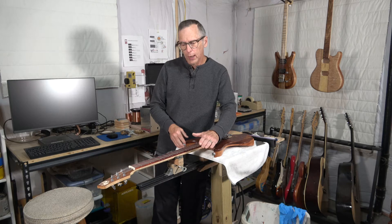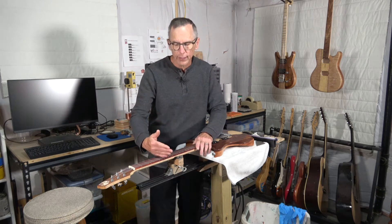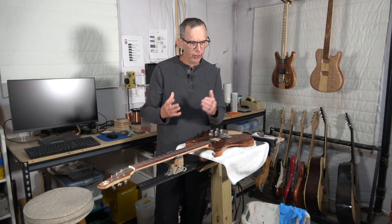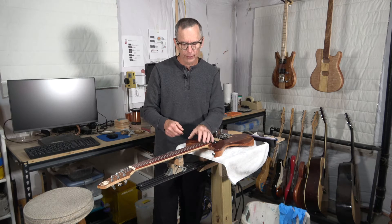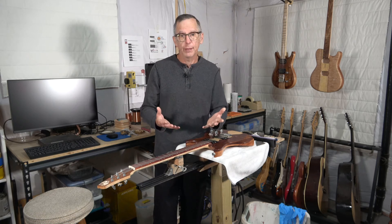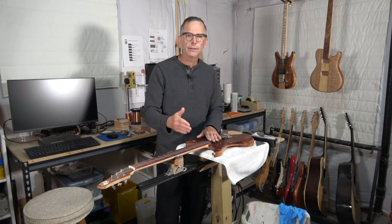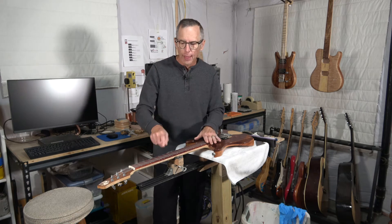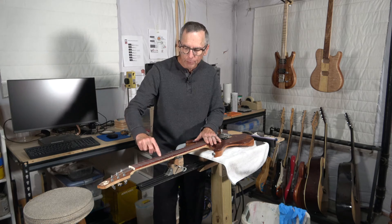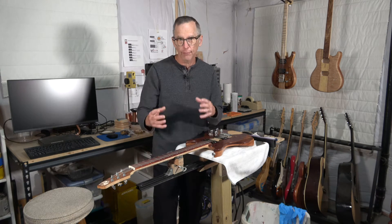Also, when you radius the fret wire, you want to make sure that radius is going to match the radius of the fret board itself. Some folks like to radius it a little tighter than the actual radius of the fret board. Personally, I found that makes no difference whatsoever. I always make sure the radius of the fret wire matches the radius of the fret board. That ensures I'm not going to have any high spots or spots along the fret where it doesn't seat firmly with the surface of the fret board.